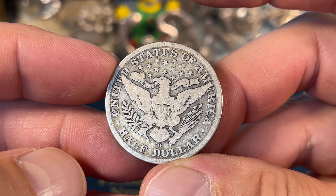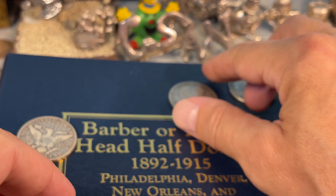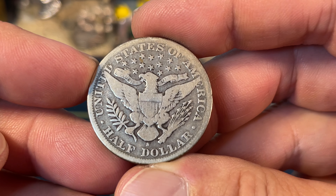Welcome back to Coin Sense and Nonsense. Today it's the Barber Half Dollars. I've been working on the quarters for a while, so it's time to show the halves a little bit of love.